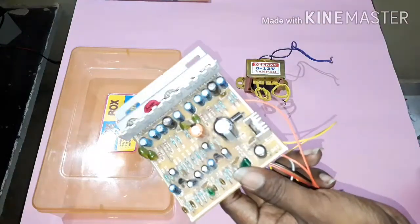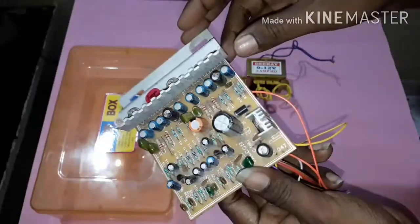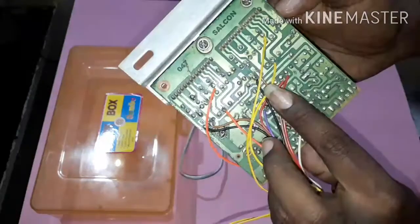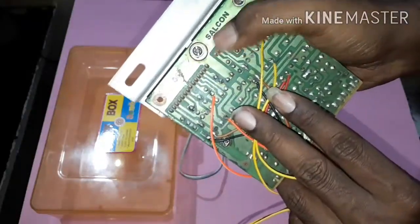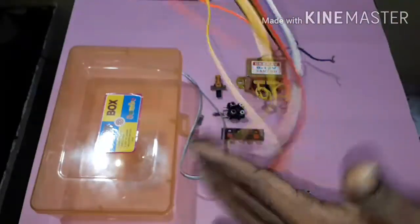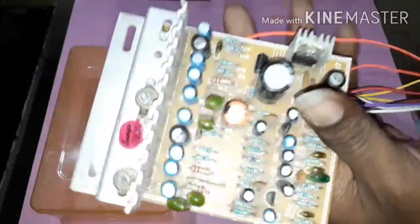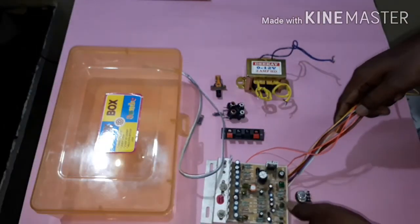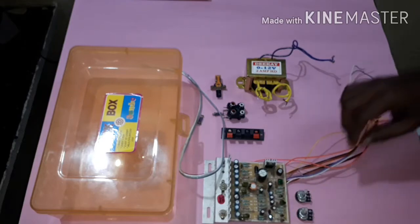We have to fix it in different parts. This is the Salkon Company board.